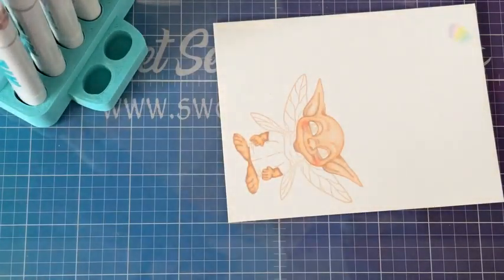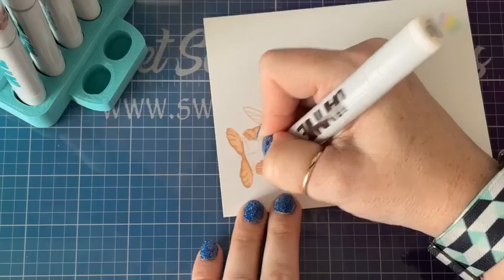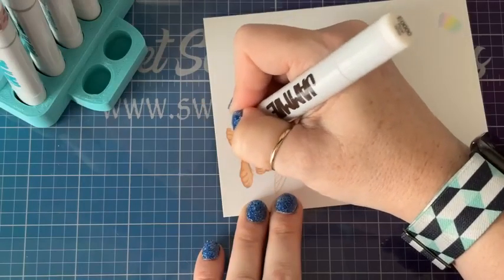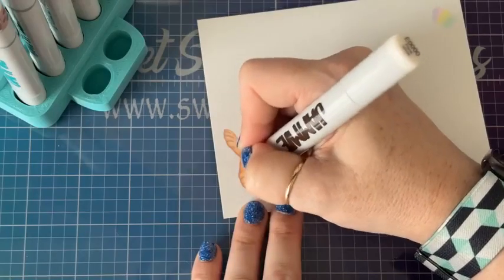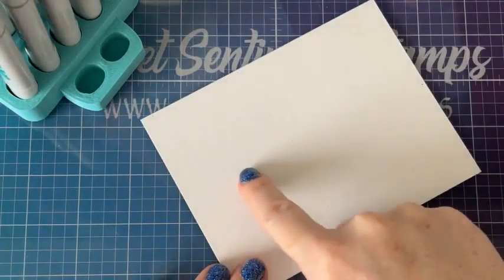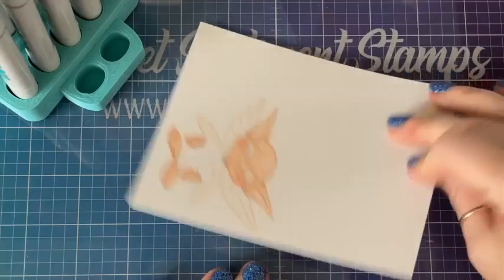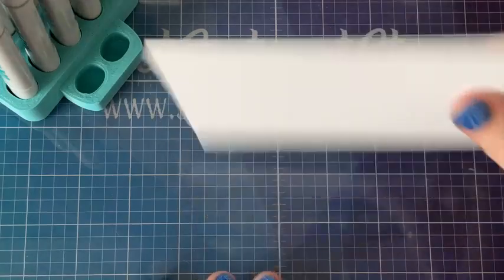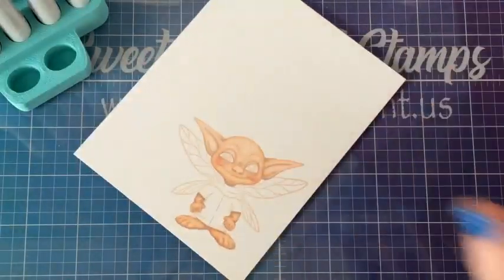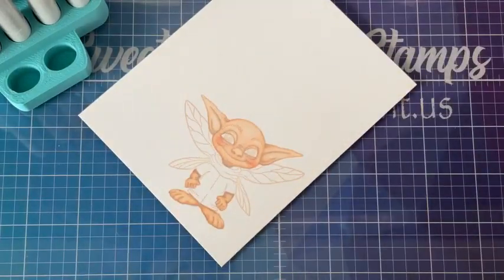And then my last marker — my E quadruple zero — I'm just going to add those little highlights to the top of his little chubby hands and to the top of his little footsies. If you notice, this is not coloring through to the back — even despite how much ink I'm putting in there, it is blank on the back, which is so stinking cool. There will be other videos on what to do with that, but that's something we have been working towards.